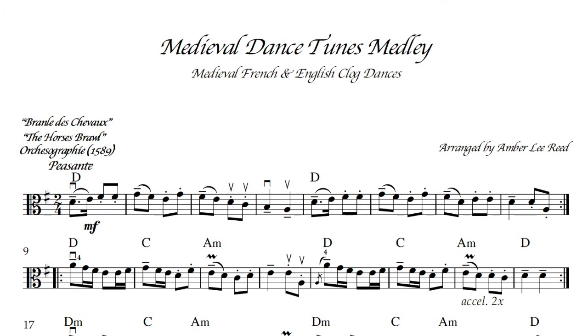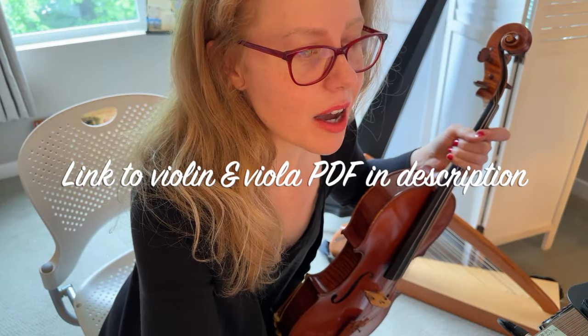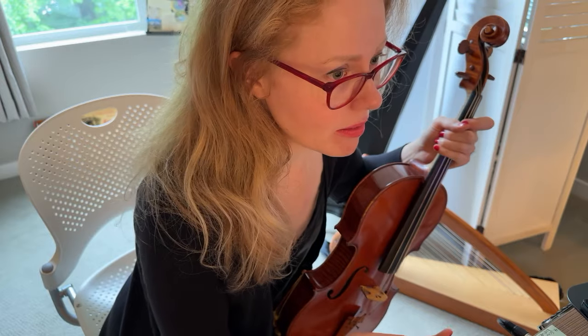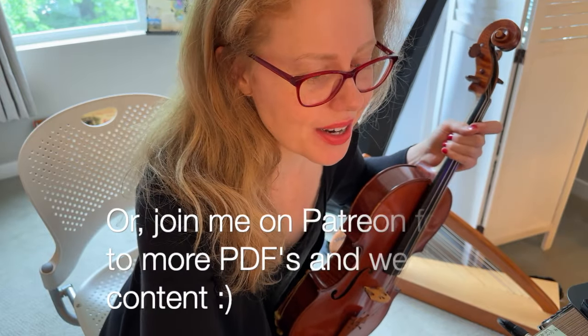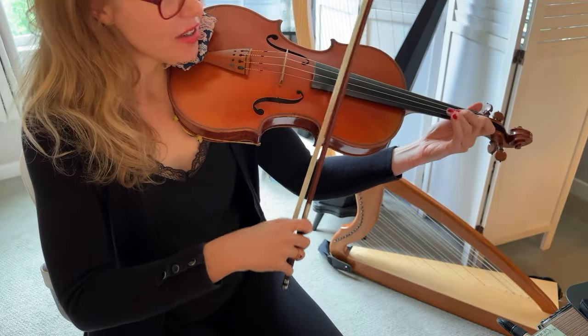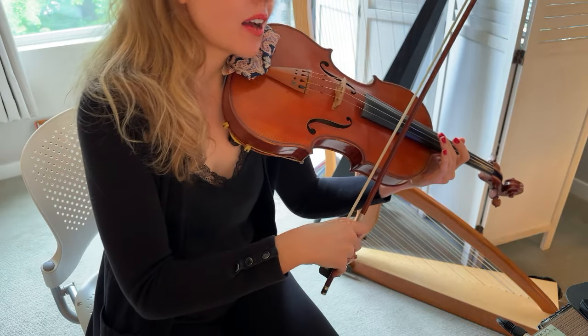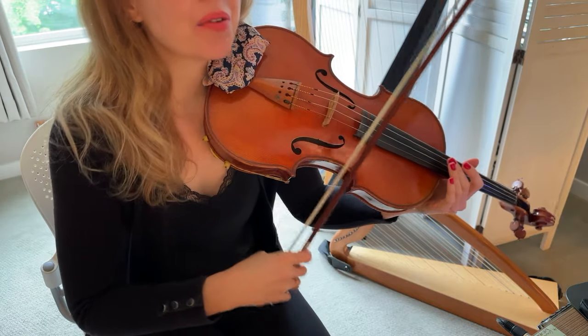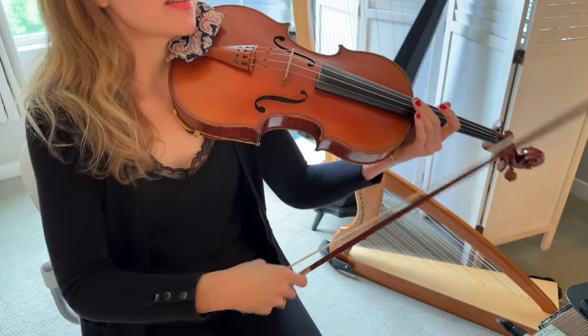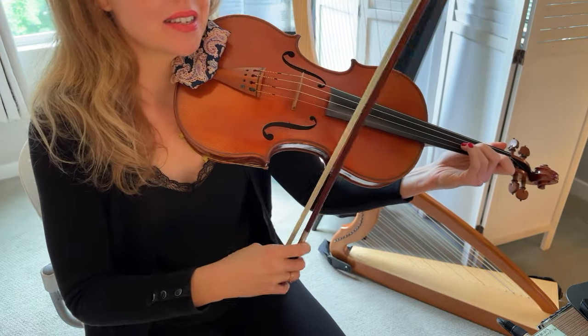You could also use this tutorial to just try to learn by ear as well. Learning by ear is such a great skill to have — especially if you learn by reading, you also want to try to develop your learning by ear. I am not a medieval musician, so what I'm going to try to do is get the sound as much as I can of a medieval instrument.